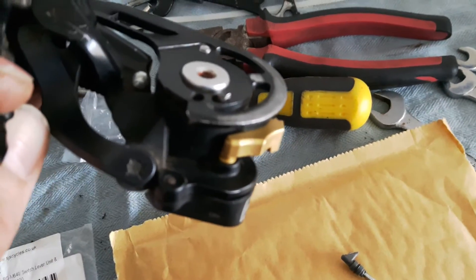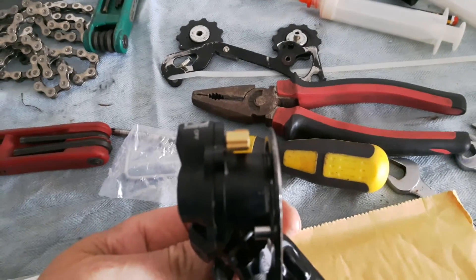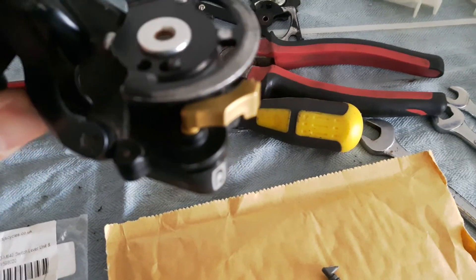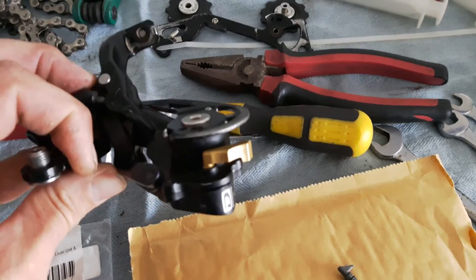If anyone's struggling to find this part because there's no availability — I think it's only about £4, although this one's a little bit more expensive — I would say it's definitely an upgrade and it's available. So I hope this helps, sorry about the video quality, and cheers.